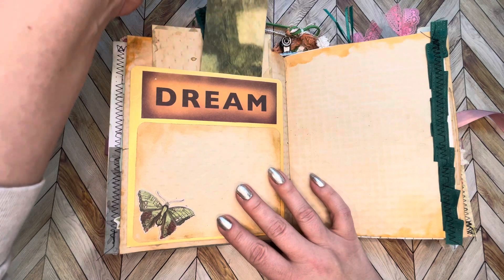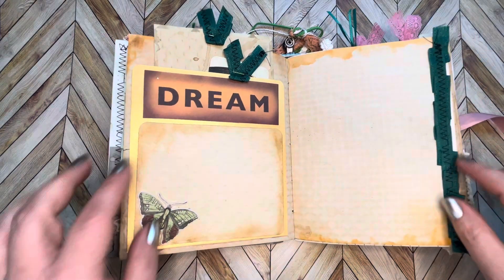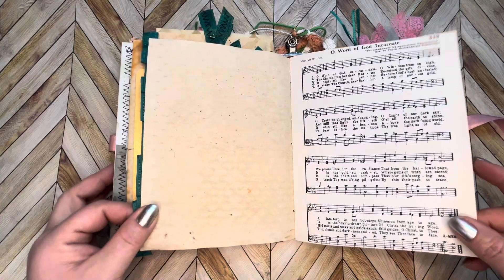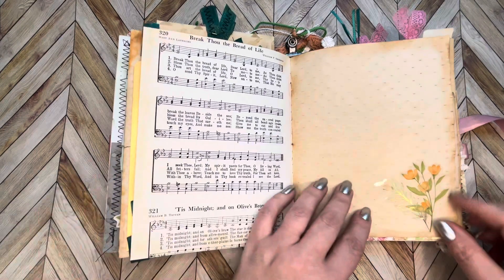Oh, a little mushroom! Some green ribbon going down the sides to coordinate the colors somehow. Here's a rest page for you to decorate, more journaling space, and a cute little flower here.